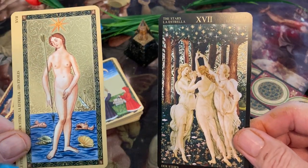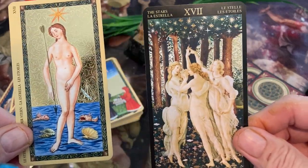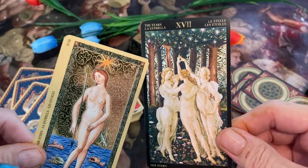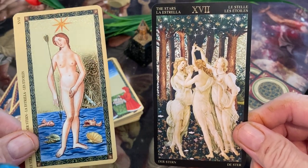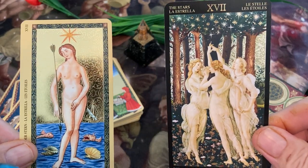We have our Star card coming up. We have a Star Lady over here. And here we have part of a Botticelli painting — I'm quite sure on that — with a bunch of stars added to the trees.